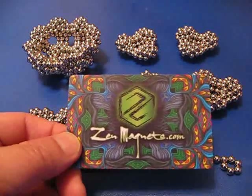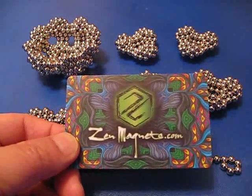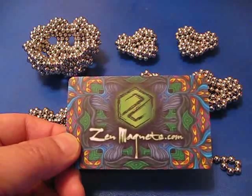Hi, Tentuit here. I'm going to be making a tri-oval sphere and this time I'm using Zen Magnets.